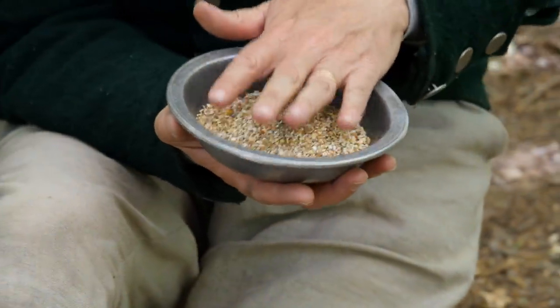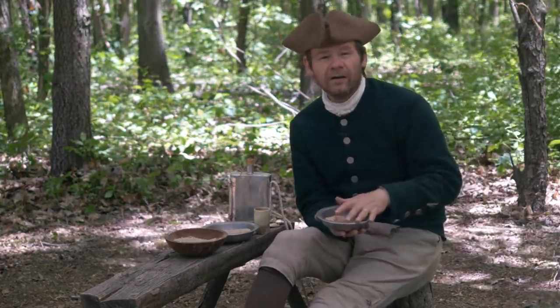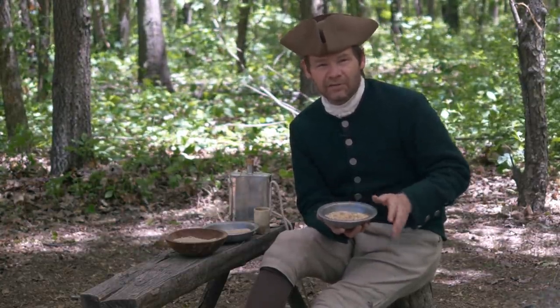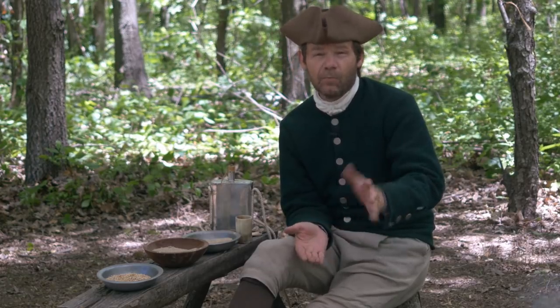And of course, I've got the grits left over. We're not going to actually cook these grits, but they would have been prepared by boiling them in water for two, three, maybe even four hours to make a special dish — maybe we'll do that in a future episode. This powdered meal would have been eaten in three or four different ways, possibly more, but we've got some very simple ways.